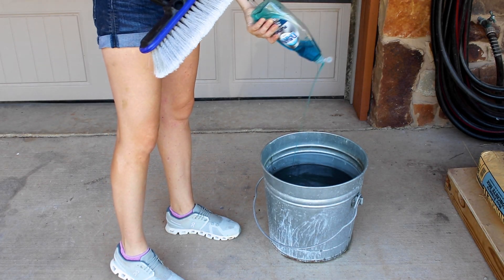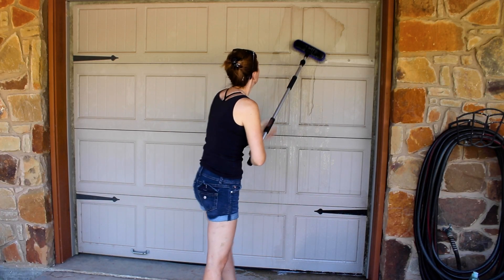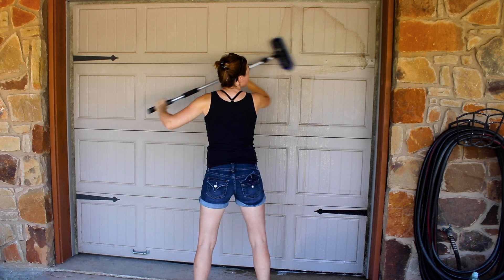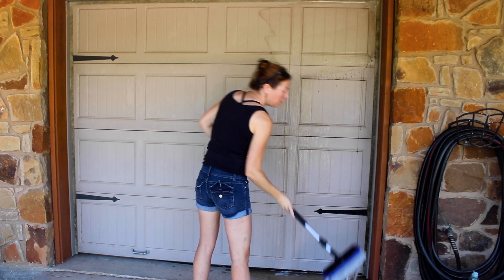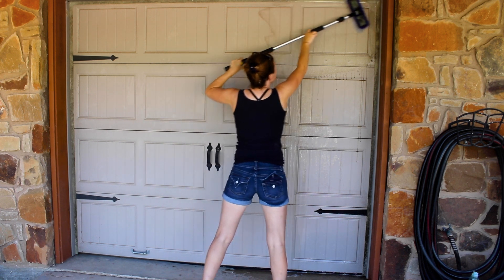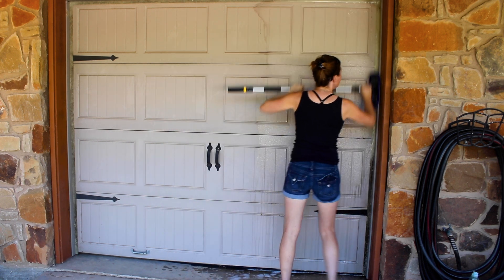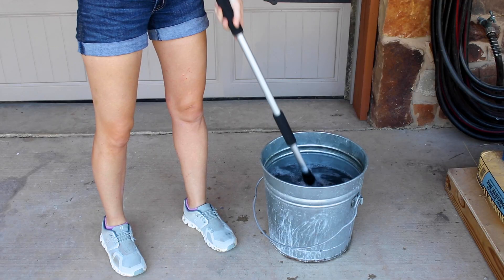However, after I removed the first one, I stopped because the next step is to thoroughly clean the doors. I figured if I left the hardware on, they would get a good scrub at the same time. Don't judge me for how dirty my doors are — it's never even crossed my mind to give my garage doors a wash, but it has been added to the regular to-do list now.